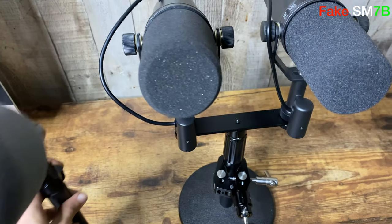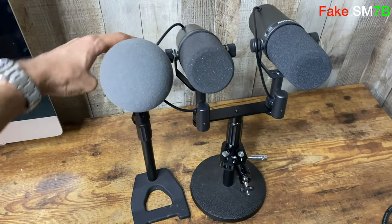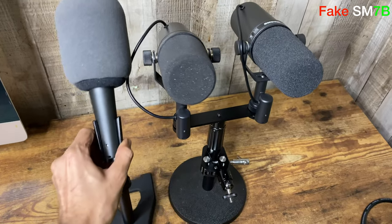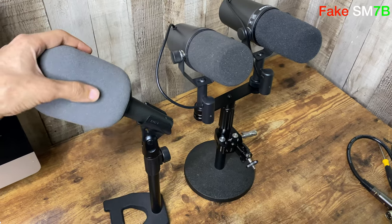Before we wrap up this video: if you're looking for the best quality at the cheapest price and you don't care about showing off your mic, I would highly recommend getting the Shure SM57 with a pop filter — this mic is going to do you magic.